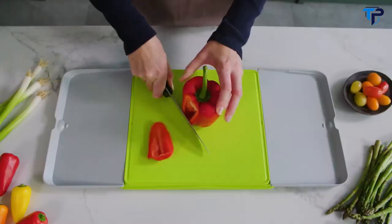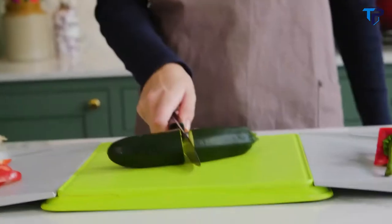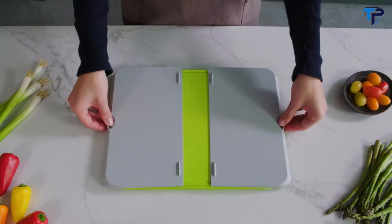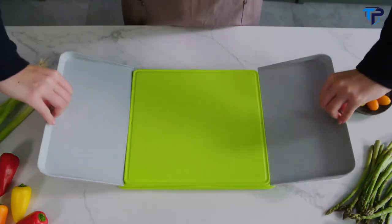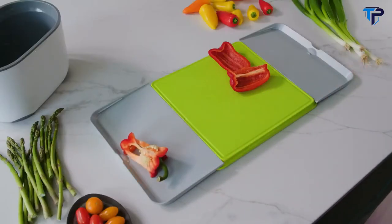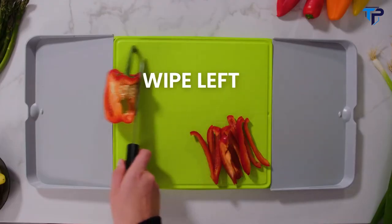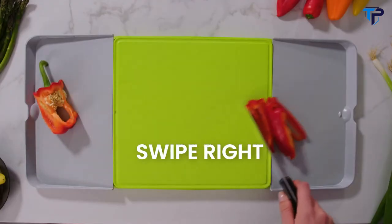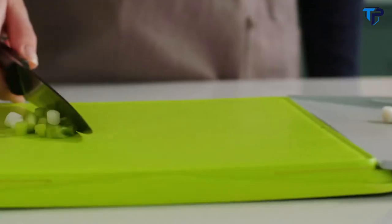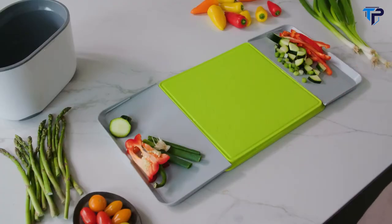Let us introduce you to Chop and Swipe, a new way of chopping to keep things tidy. We wanted a chopping board that could make kitchen prep quick and easy, so we've designed pull-out trays. First chop, and then you know the score: swipe left for the cast-offs and swipe right for the good stuff. Because you're always swiping, your chopping board never gets messy, leaving plenty of space for your next chop.